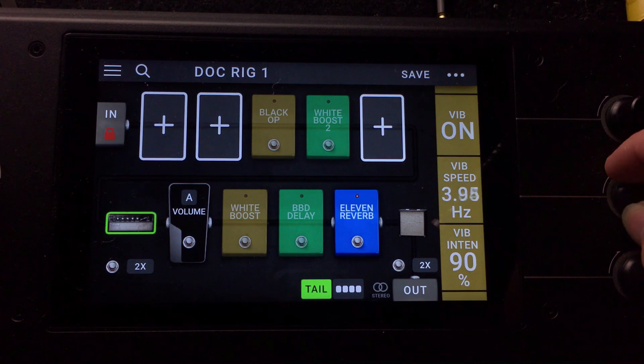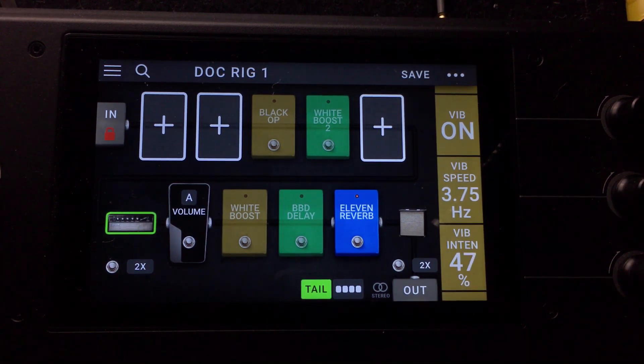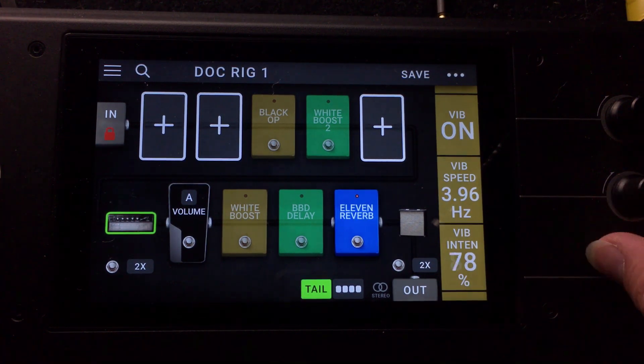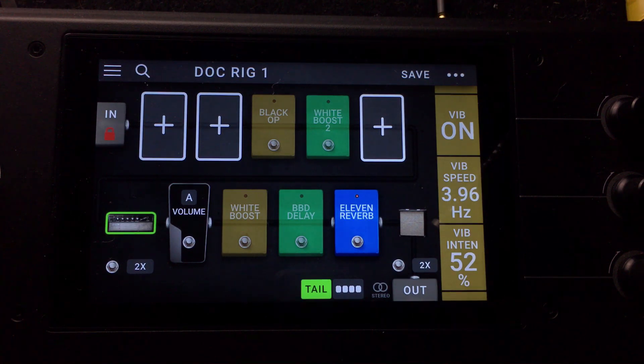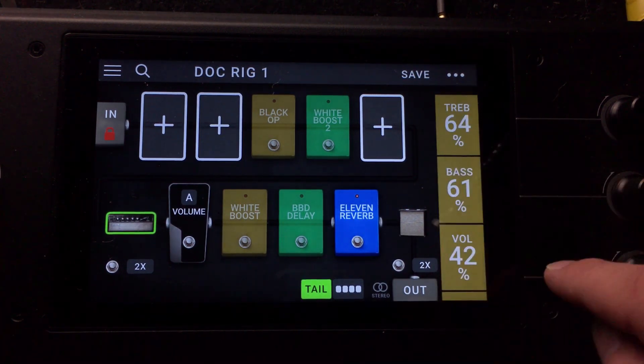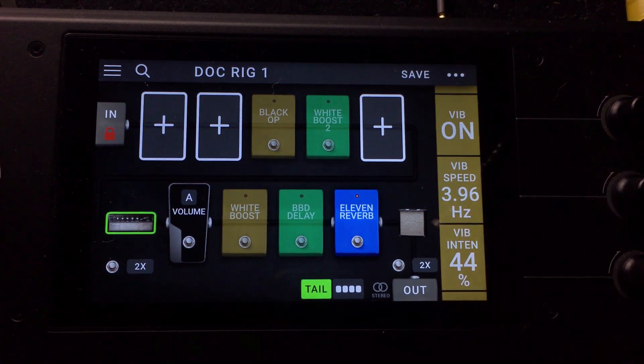Let's go ahead and listen to what a medium tempo speed sounds like with the intensity down. Once we find the tempo that we like, we can turn the intensity down so it's blended in a little bit better. You can also have the sync on or off, but I prefer to set my own speed — it sounds a little more natural.